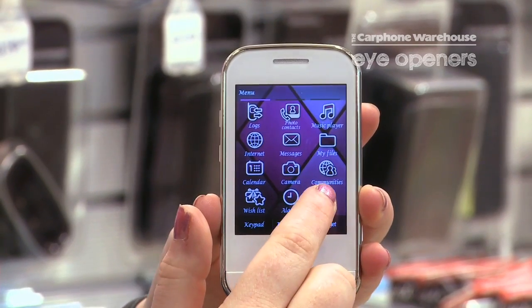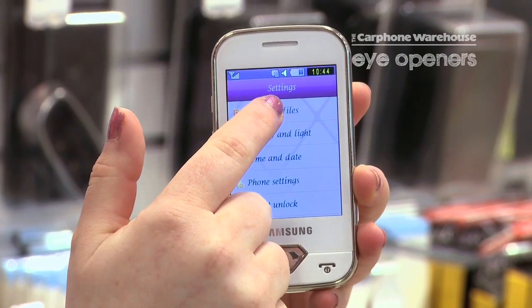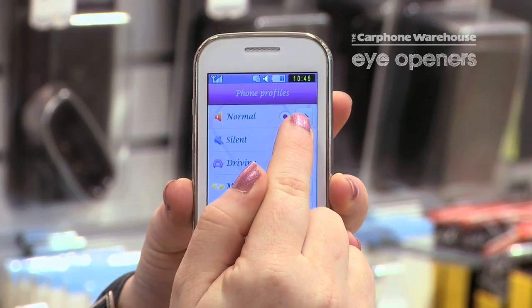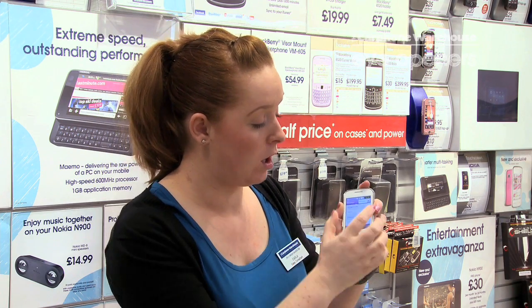Go into your main menu, then into Settings, and then to Phone Profile which is at the top here. Then you just need to go on to Normal Status and press these two arrows at the top — you've got a drop-down panel.